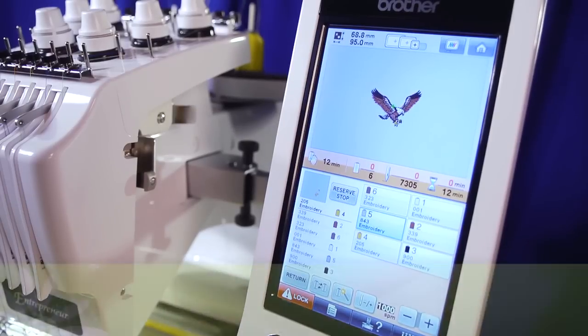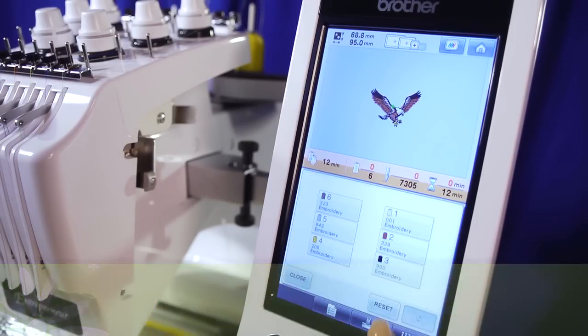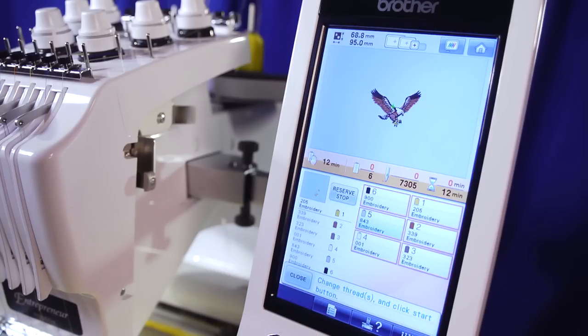Also a big time saver is the thread spool reset feature, which erases the machine's memory of what thread belonged in what needle position for your last design, and assigns the colors needed in your new design in sequential order. This helps you see what order the colors will be stitched in, and also eliminates extra movement of the machine head, which improves stitch alignment while also helping to complete your design faster.